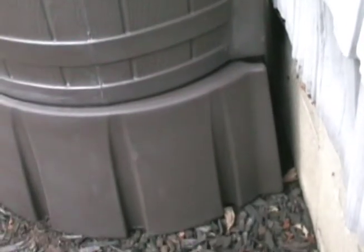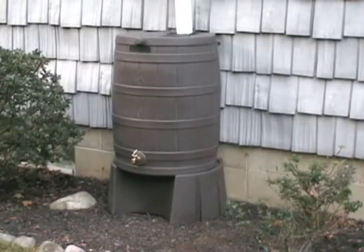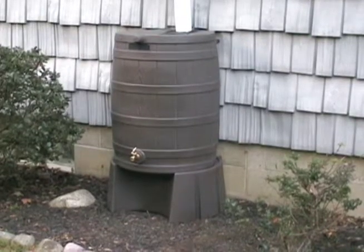The flat back matches with the compatible barrels and the overall construction is weatherproof. Unlock the full potential of your Good Ideas rain barrel with the Rain Wizard Stand.